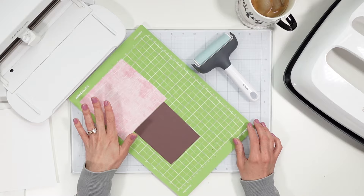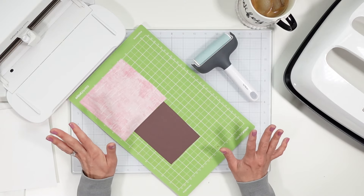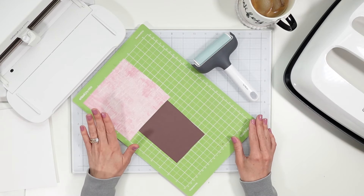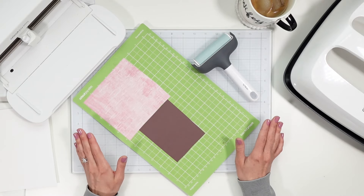Hey everyone, it's Lainey. Welcome back. Today's video is another creative craft with the Cricut Joy Extra. This video is going to show you how to layer infusible ink without using the slice tool in Design Space.